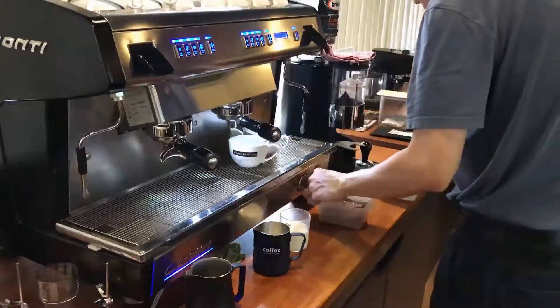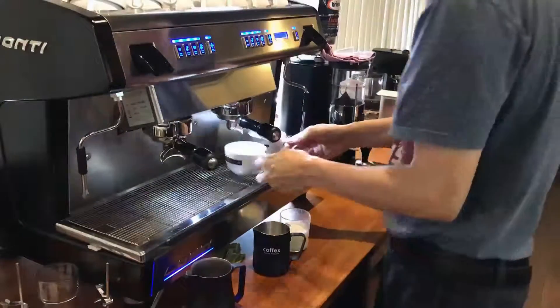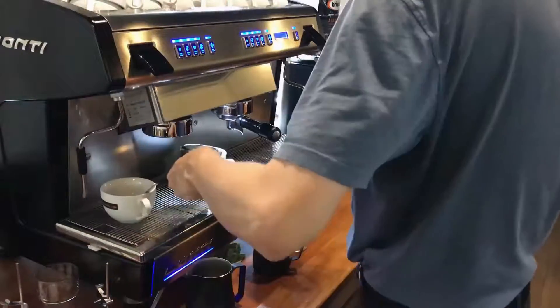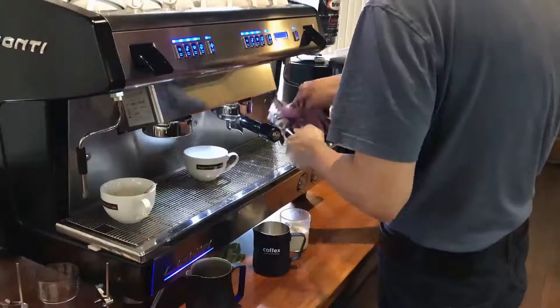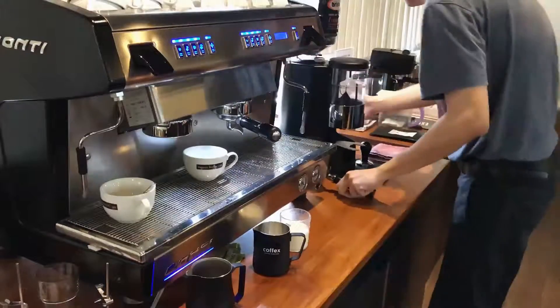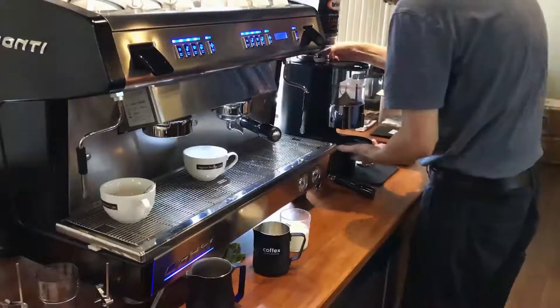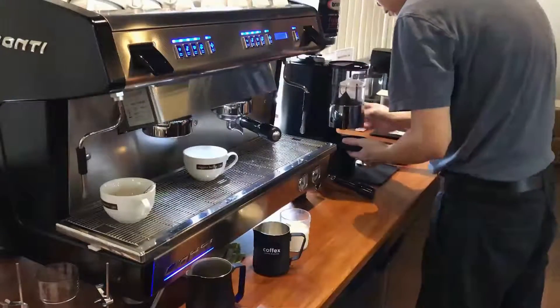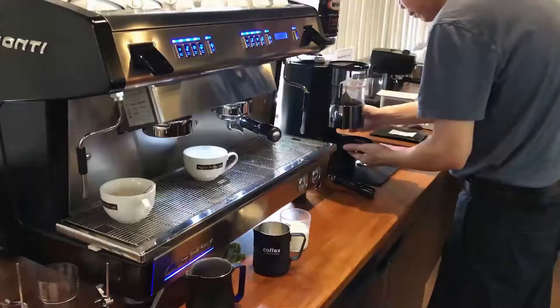The first step for the mocha is to put in chocolate and sugar. As you can see, there's a spoon in the left cup. I'm using dark chocolate powder and sugar. The measure I'm using is 1 teaspoon dark chocolate — 100% dark chocolate — and 1 teaspoon sugar.